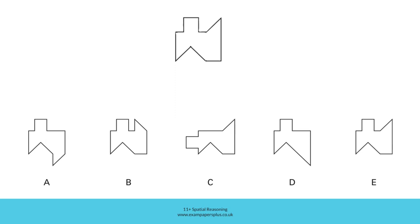In option C, although this section is correctly placed and this section is also correct, you can see that this squared-off section should be at the top and not to the side. In D, although this is correct, there is no triangular section here. This section is correct but this section is incorrect, so D is not the right answer.